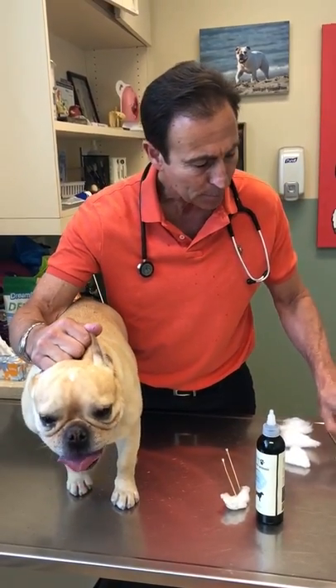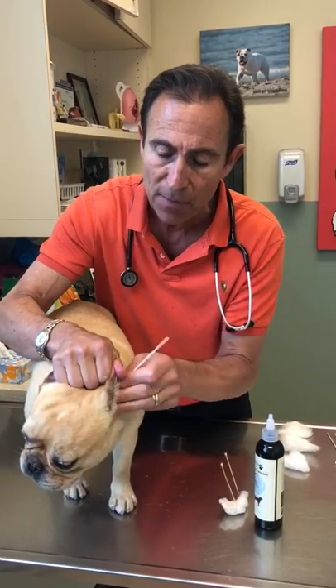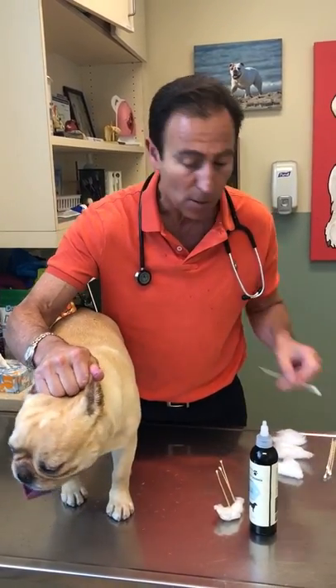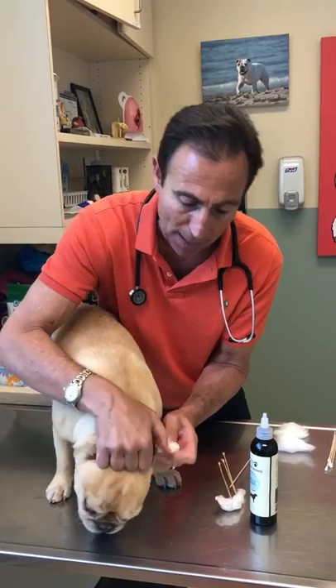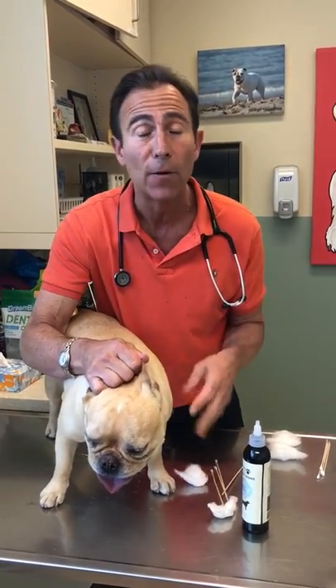You want to do this a few times until the swab comes out fairly clean. All the excess you can see there — this is just wax, this is just thorough ear cleaning. Sometimes we'll even do a second rinse until everything is clean, and when the swab comes out nice and clean, we'll swab out again and then we're ready for ear number two.